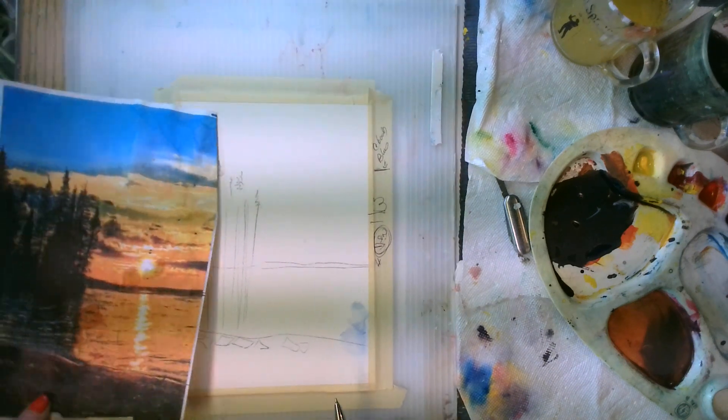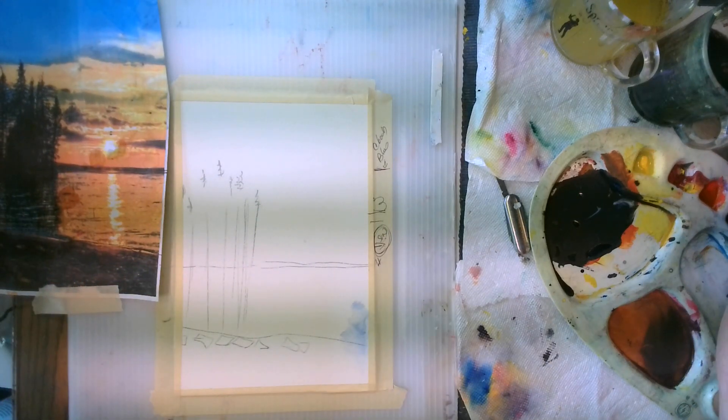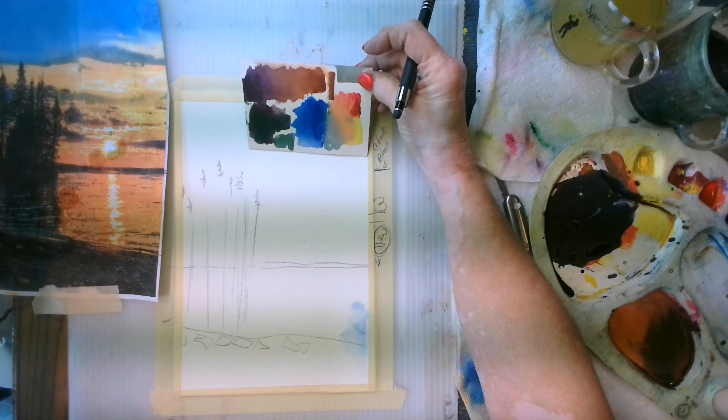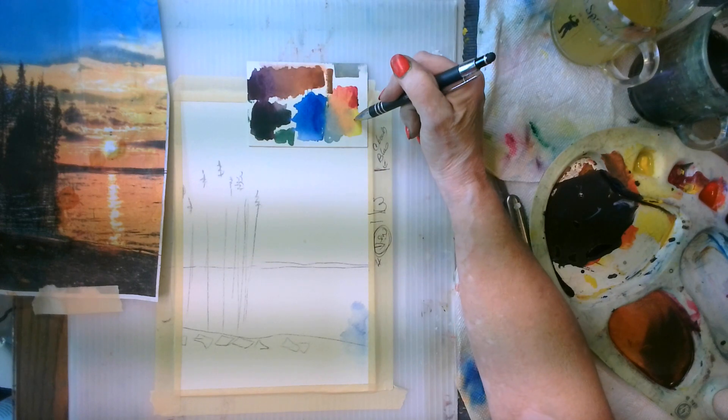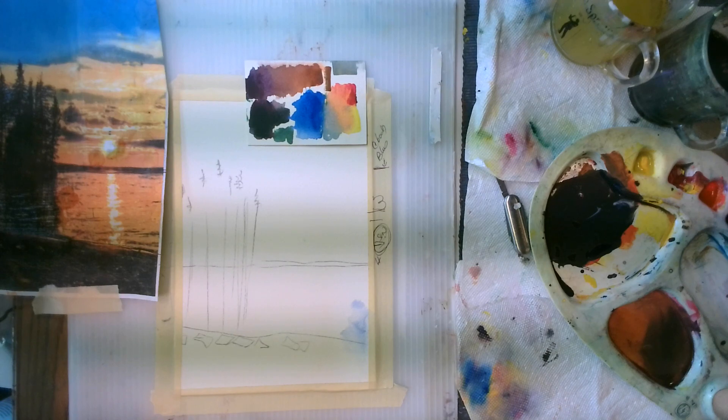So that's basically it. The next step is going to be figuring out what colors you need. We're going to set up a sheet that indicates what colors we need to paint this painting. See you on the next video — bye for now.